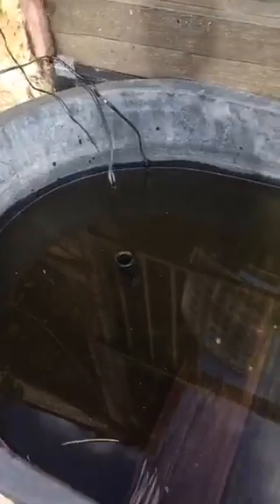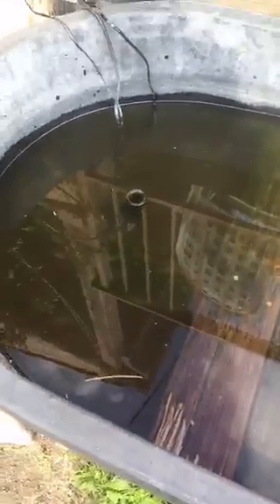This is just an old window screen that we keep on top, because we don't want raccoons or anything getting in here. Yes, there's watermelons floating in there because the turtles love eating it.